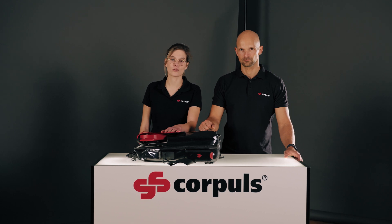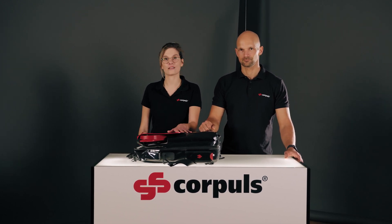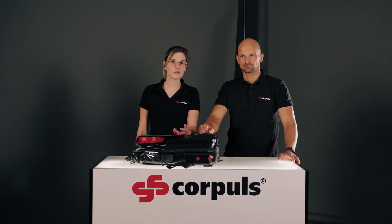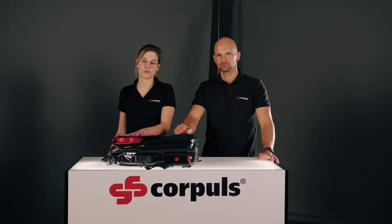Today we want to give you a brief overview of the Corporal CPR. We'll start with the different contents in the bags and then move on to the operating controls that we find on the device itself. Then we'll move on to the energy management and finish with the different boards.